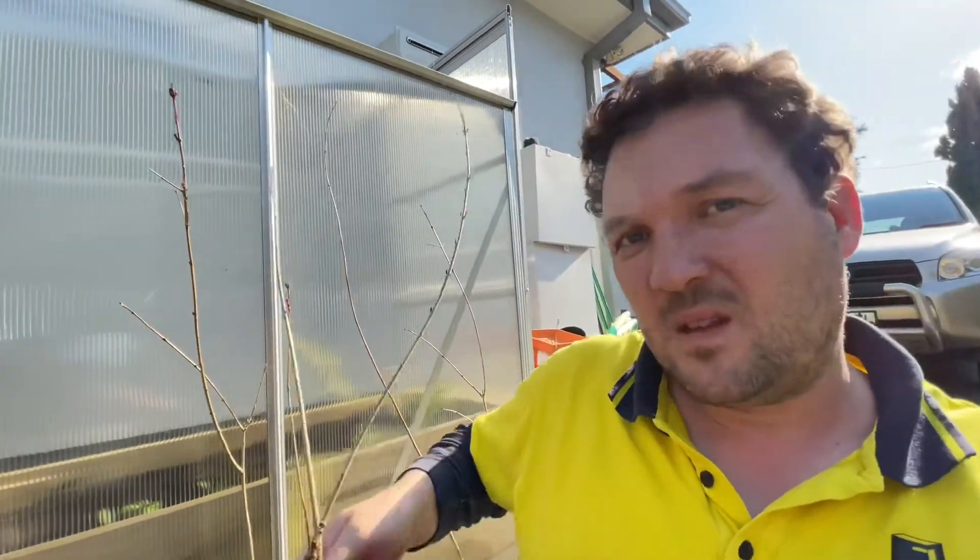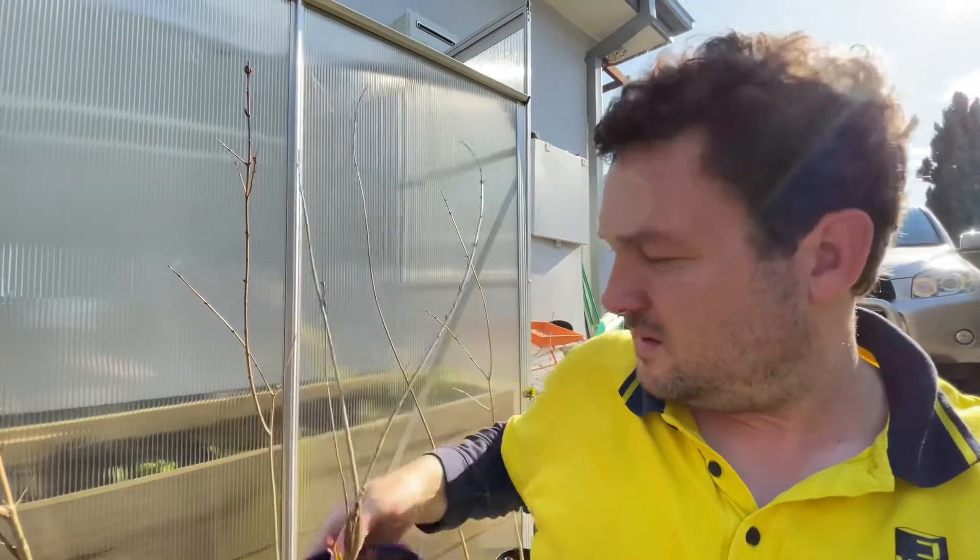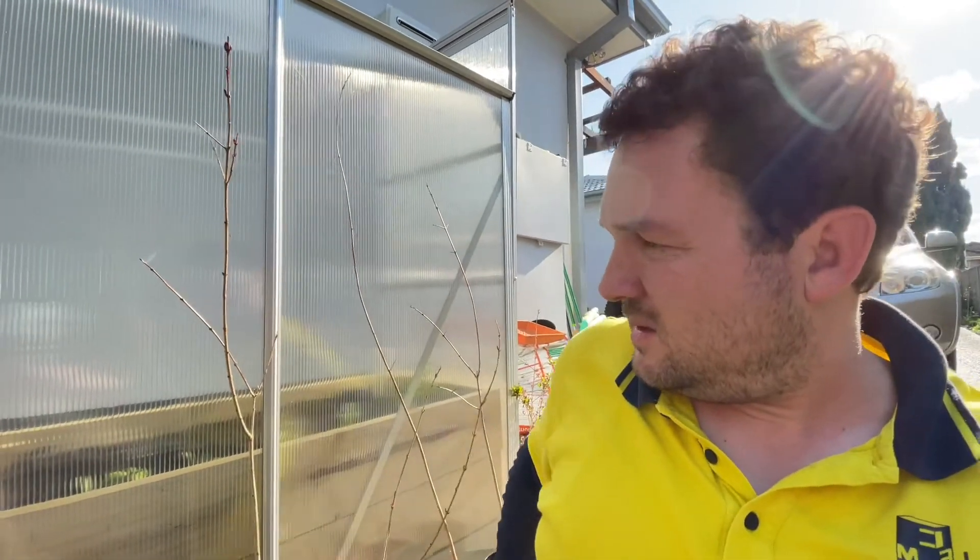On another note, while we're here — I've been propagating pomegranates. I can see four out of six have started getting leaves on them, meaning four are 100% alive, which I think is a good success rate. If you want to see how I prune my pomegranate tree and how I propagate pomegranates to get free plants from your existing ones, check out my video.